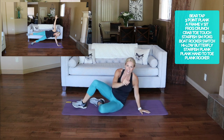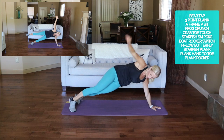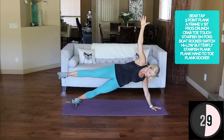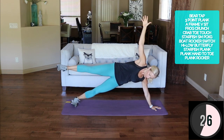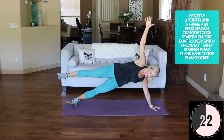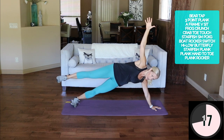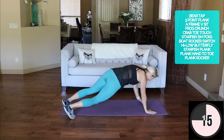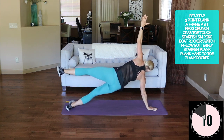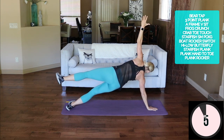Let's get to that side starfish — so many summer fun names today! Hold it up here, leg and hand are up right there. This can be modified from a bent knee on the bottom side. Over here and switch and up — look at that, working controlling those abs and balance.